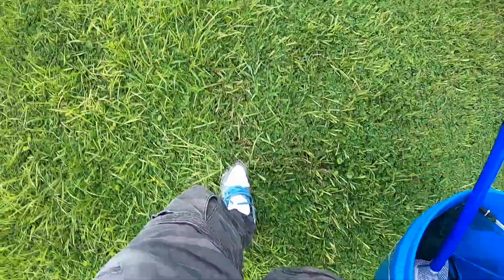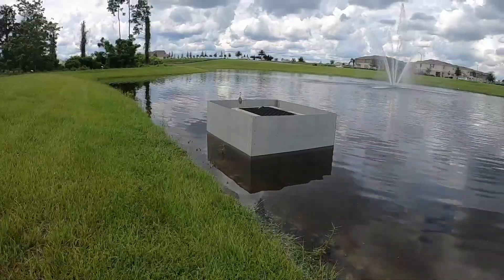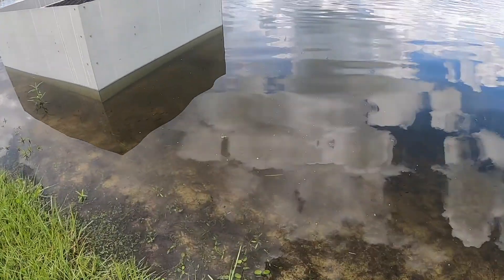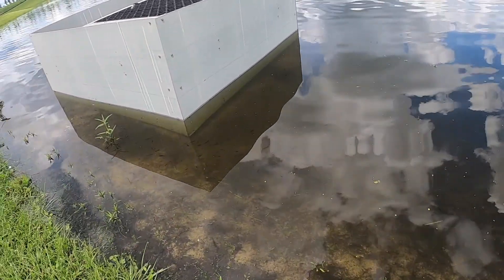Heading into this little lake to catch some guppies for the pond. Oh, we got a little friend at the spot. I don't know if you can see this, but look at all of these guppies here.